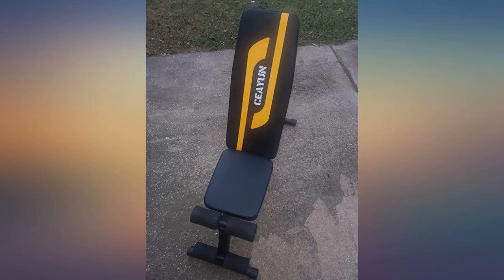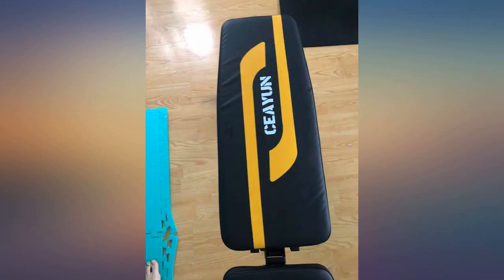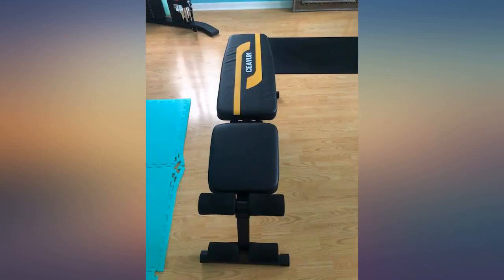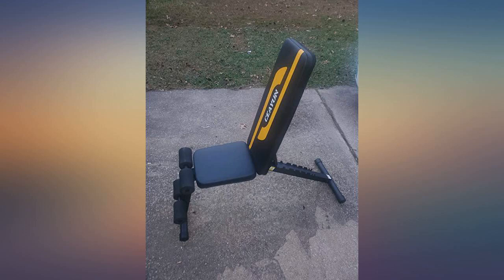It is a high quality product that I know will last through many workouts. Very nice workout bench. Definitely recommended for either low weight high rep workouts or dumbbell workouts, as there is no rack for a bar. The leg brace cushions help keep the body stabilized while working out, which is nice. It also folds for easy storage.